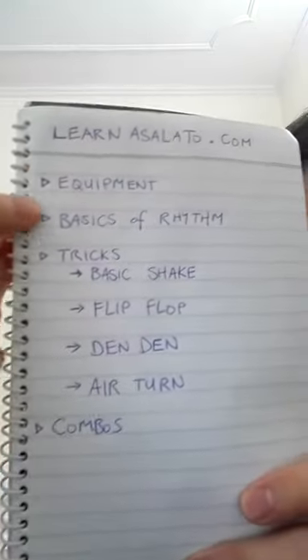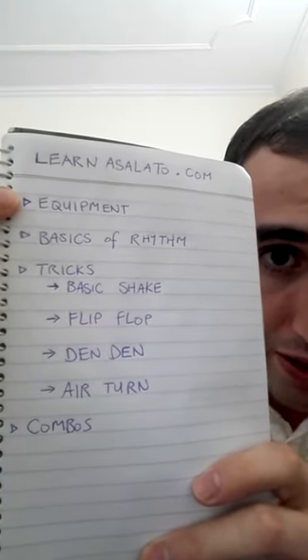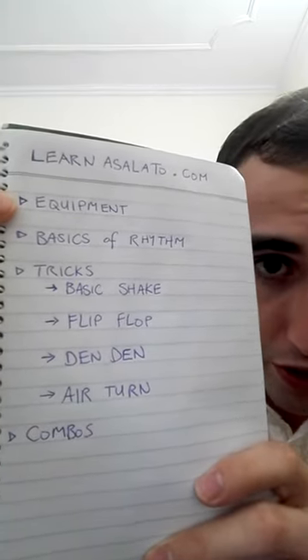This is my outline for the series. We're going to have a first episode about equipment — the different types of Asolato, where you can buy them, and the pros and cons of each type.